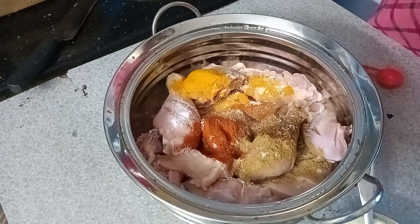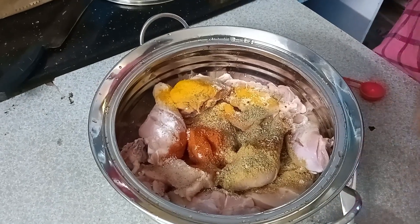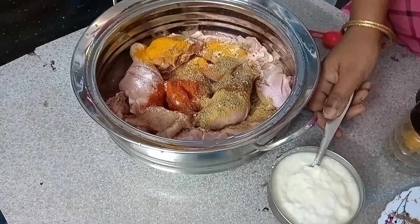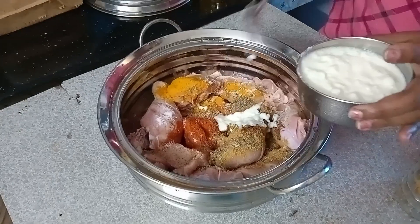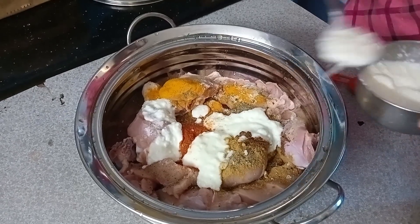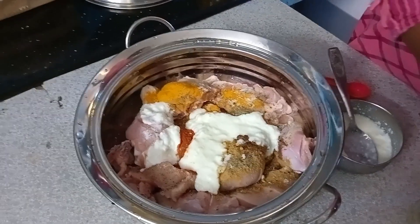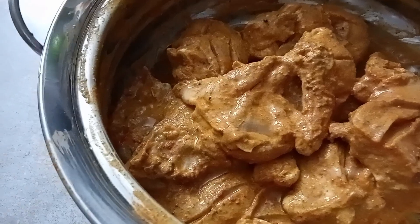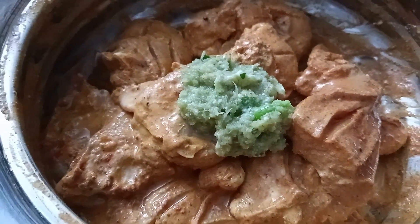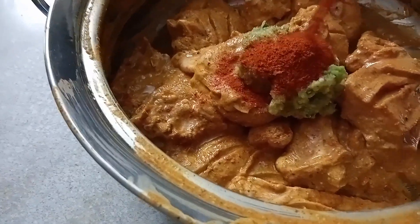I am going to add pepper powder — 1 spoon of pepper powder. Now we have ginger garlic paste, we also have two vegetables, and we will cook it with a little bit of Kashmiri. This is the color of the chicken.